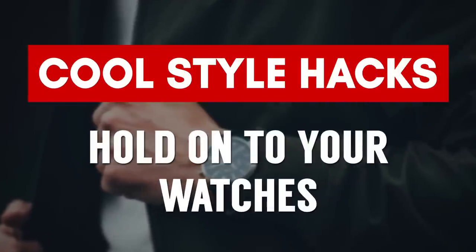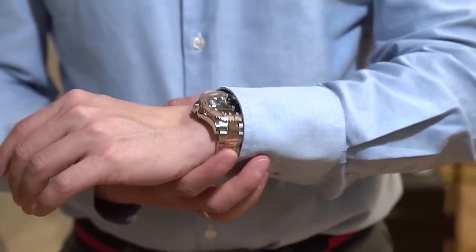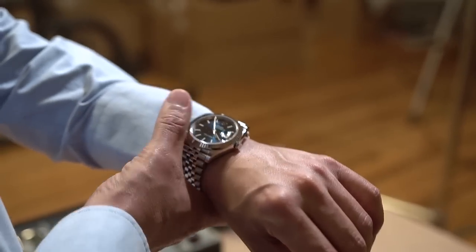This next hack is for watch lovers that travel a lot. When I'm traveling, I wear two watches because I do not want to lose one of my favorite watches in my luggage. Ten years ago I did lose a bag, and I just don't want to lose my watches — they've got meaning to me. Anything valuable, I like to keep close to my body.